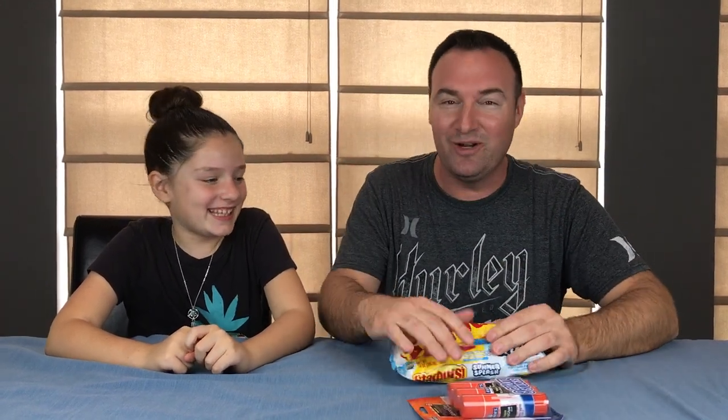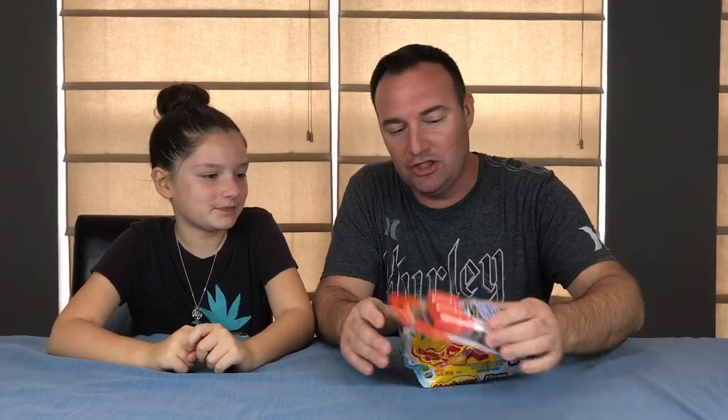Why? Because Mrs. Googalaggan told Maddie she is not allowed to have candy in class, so we are going to make sure you can get that candy. First thing I thought we'd do — Starburst glue! We are going to make edible glue sticks with Starburst. Let's open this up and start.